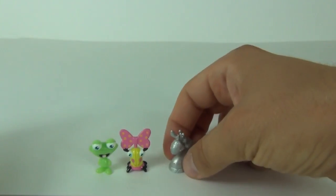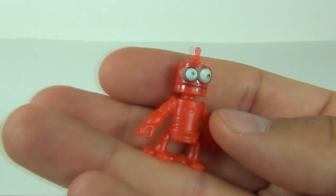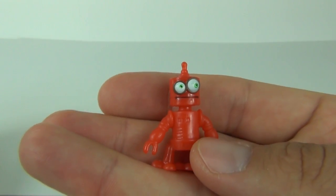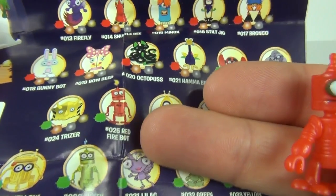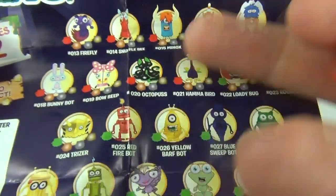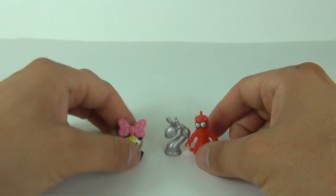The second one is this really cool looking character — I do like that, that is extremely cool. Who is this? It is a Red Firebot, and there you can see Red Firebot. In green means you can get him in the regular common colour, or you can get him in the green special edition uncommon.